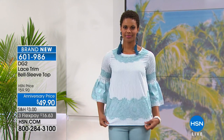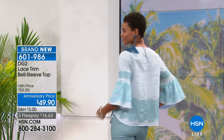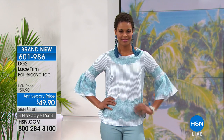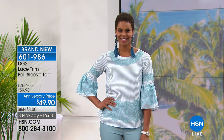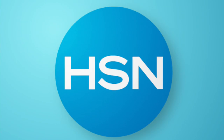601986 to get the bell sleeve top with beautiful lace trim — aqua, purple, black, and coral are your choices. Those outfits really look expensive but they're not, not here, not today. We move on to one more jean to showcase, and I'll remind you of a couple of things — it's been a great hour and a half of selling.